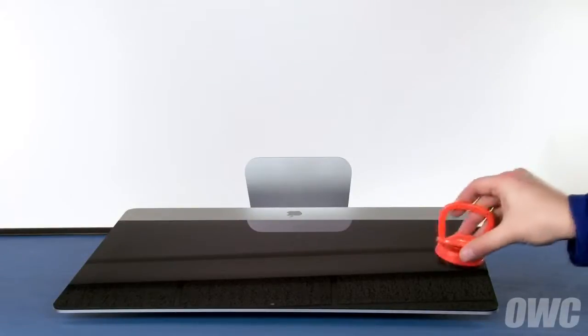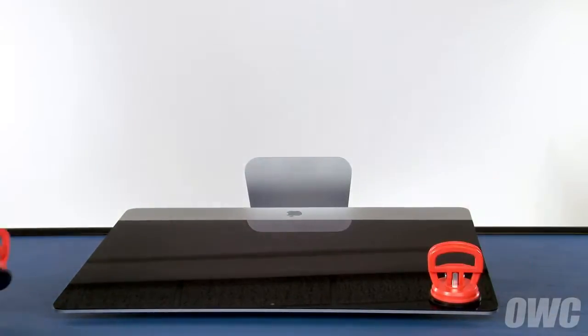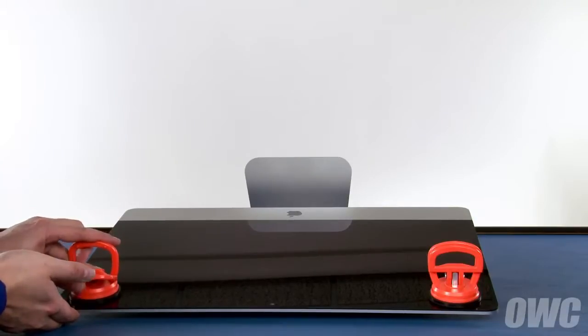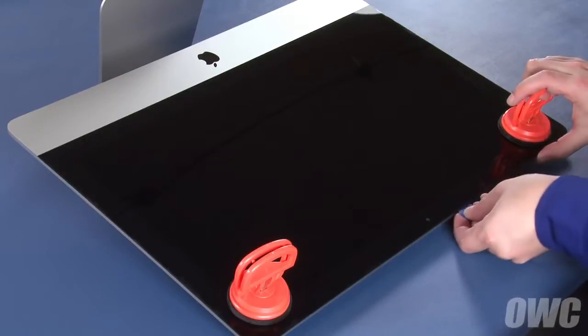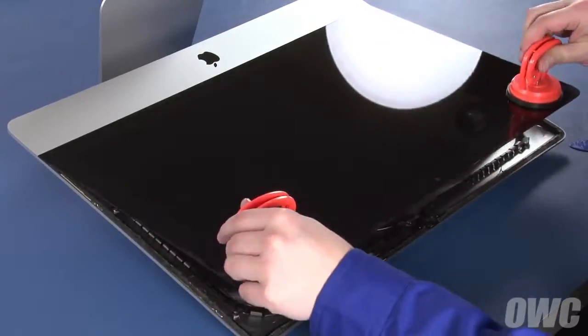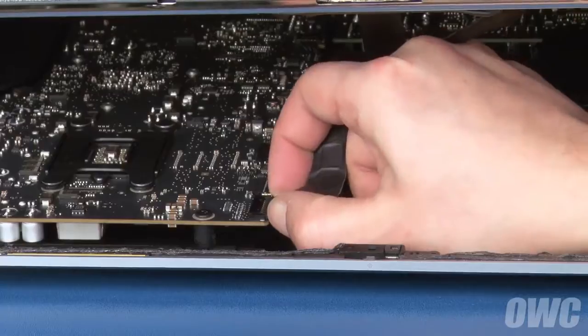You may now lay the iMac face-up on your work surface and attach the suction cups to the upper corners. Do one last check to make sure you've loosened all the adhesive around the edges of the iMac. Then lift up on the glass using the suction cups. Inside, near the top, you'll need to detach two cables.